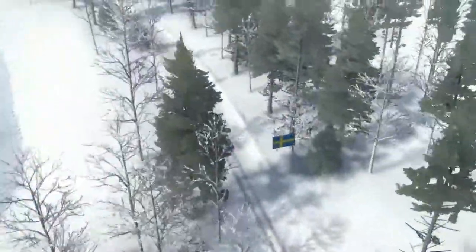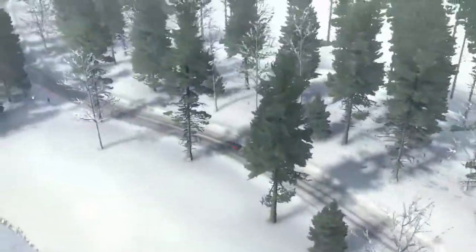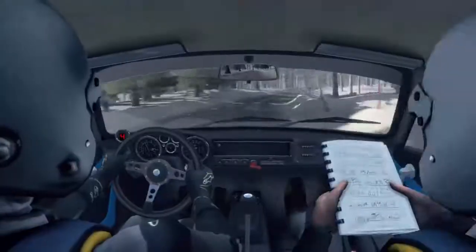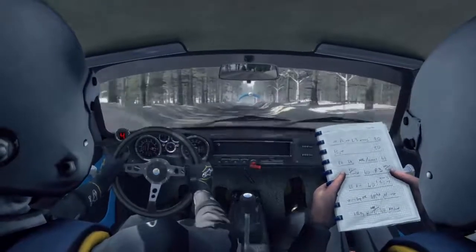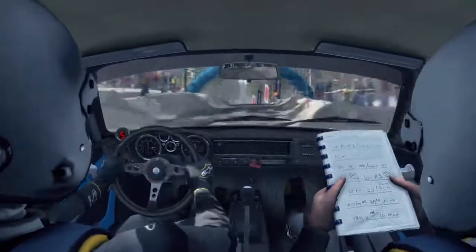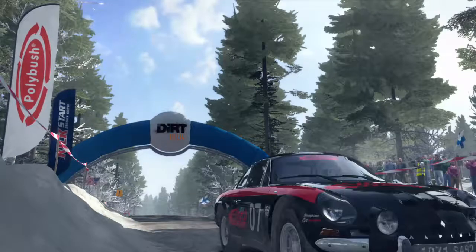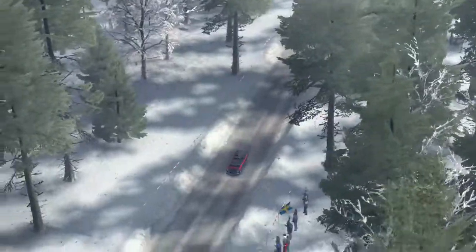Into right 4 long opens and tights, over crest 100 line, into keep left over flat out crest jump, into right 540, press 60.